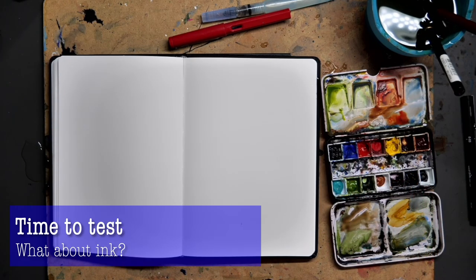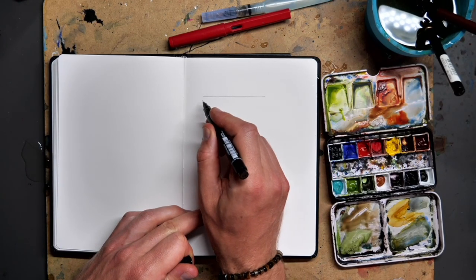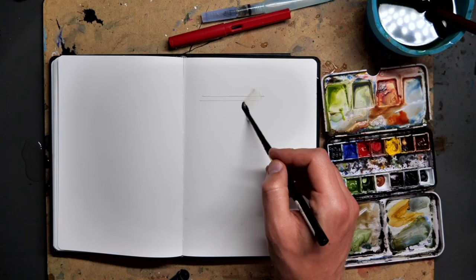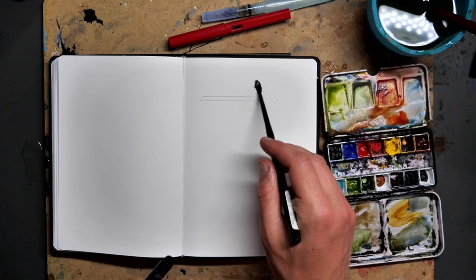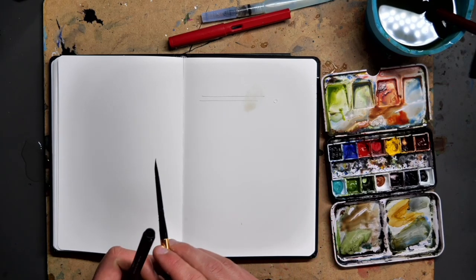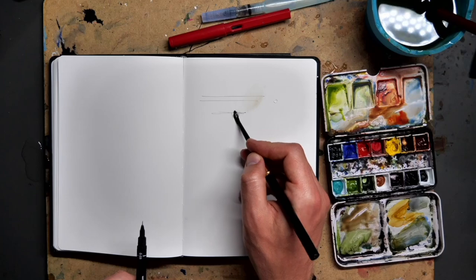So what happens with ink? Let's try a few different things. The first thing I'm going to do is a simple line with a fineliner — this is a 0.03mm fineliner. I'll immediately come in with a brush and see what happens. These fineliners are very waterproof, and actually they're being mostly waterproof here — mostly. You can see a little bit of the color is moving, a little bit of the intensity of the line is lost, but broadly speaking it's kept its line quite well.